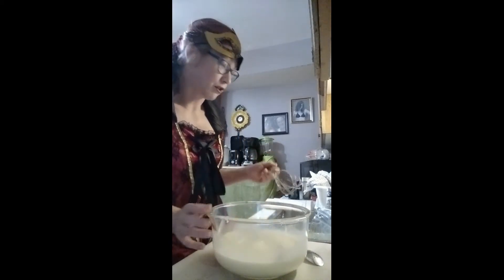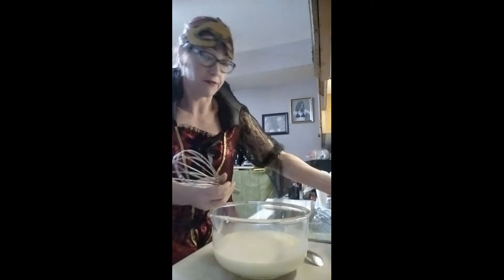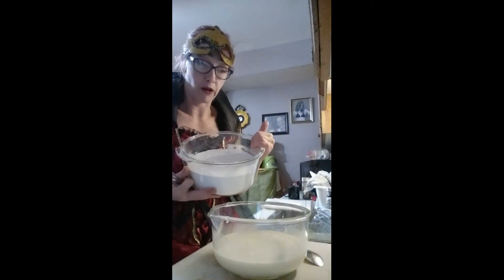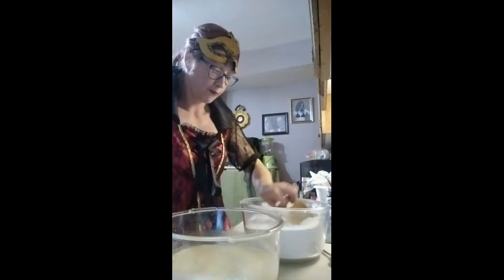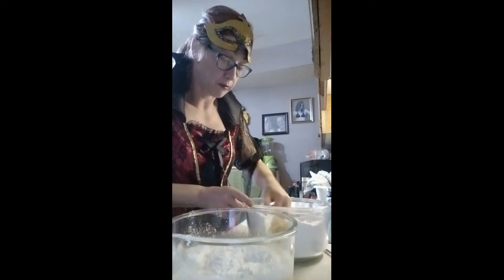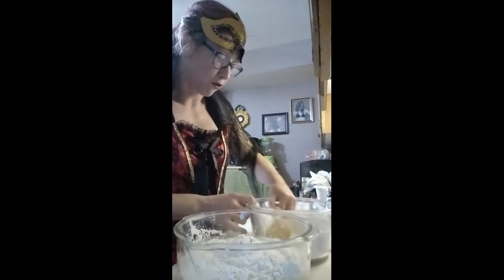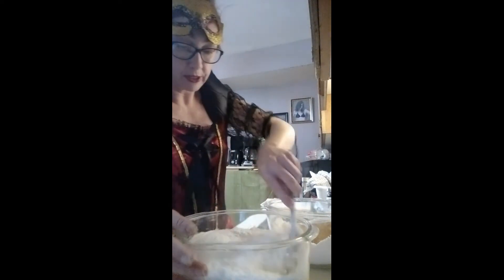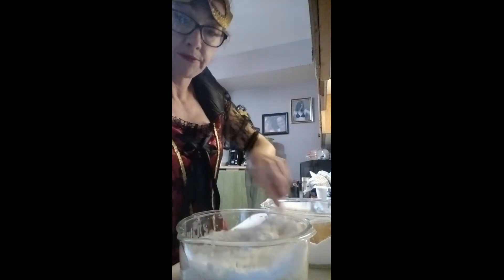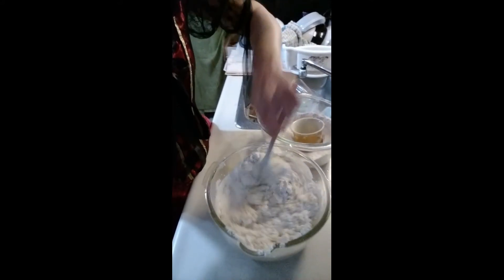Now we get into the dough part. The original recipe says four cups of flour, but I'm doing double, so I have eight cups of flour that I've already sifted. I'm not gonna put it all in at once — just a little bit at a time. We're not gonna use the whisk anymore, now we're gonna use a spoon and our hands. I put about four cups of flour in first and just start stirring it in until you get a dough forming.